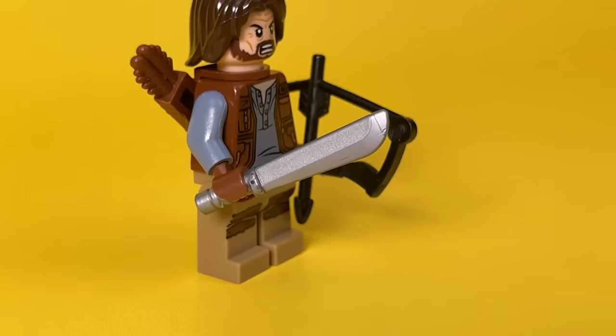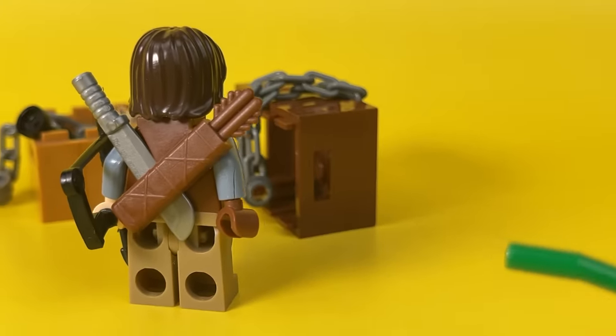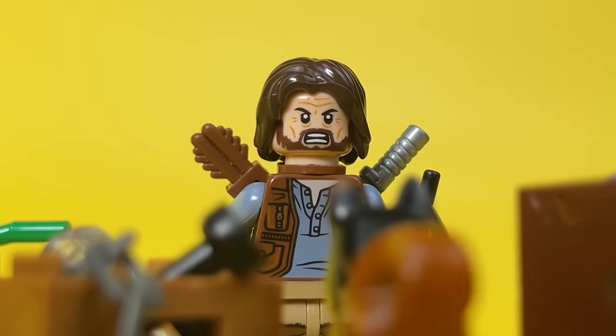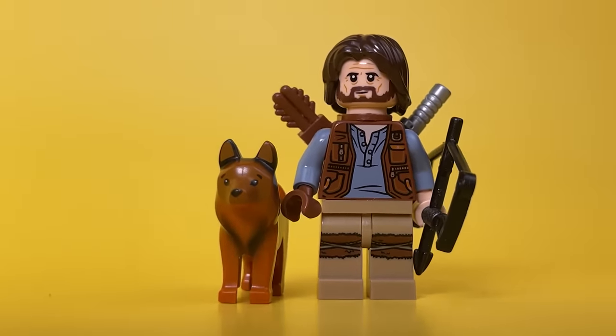For close combat, he has a true friend — the big and sharp Mr. Machete. In one of his sorties, he heard a quiet squeak among some old boxes. It was a small puppy that reminded him so much of his daughter's beloved dog. Now this is a formidable German Shepherd accompanying our hero everywhere.